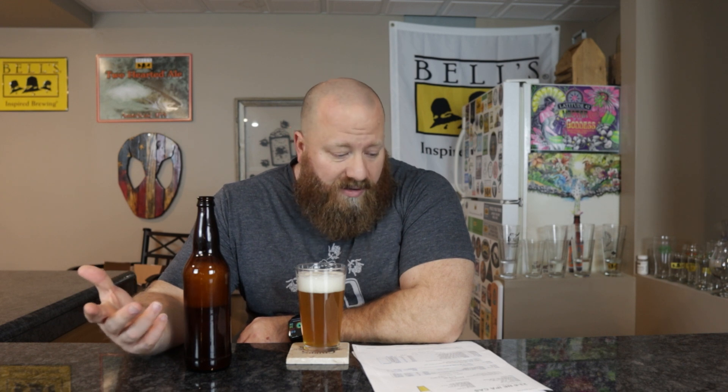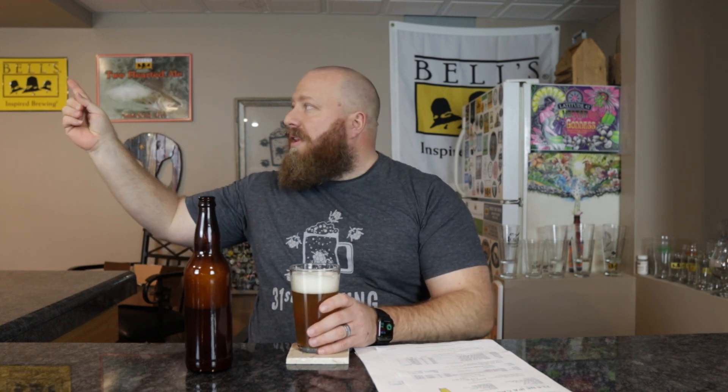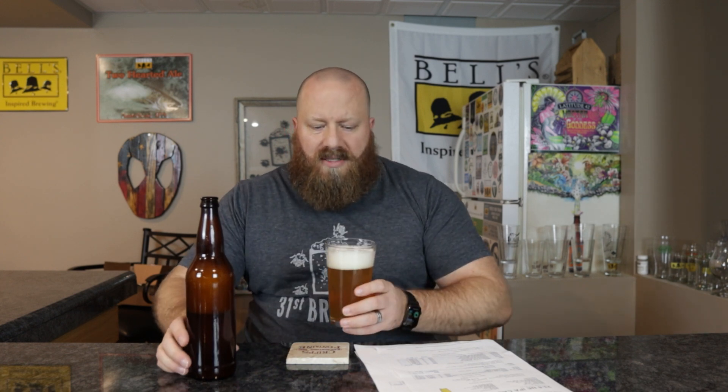They say this is an American IPA, not a New England, but I would put it in the New England category. The yeast was Omega 005. The color looks good — it's just not as cloudy as a New England IPA would be; if anything it's a hazy IPA. This looks like Bell's Yellow. There are some peaks and valleys in the head.